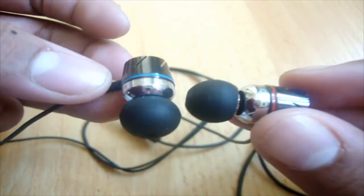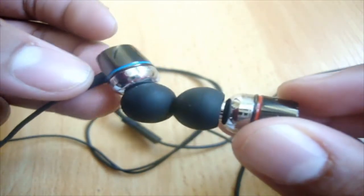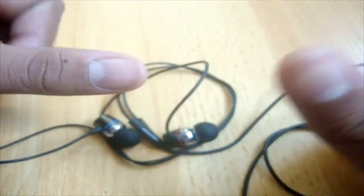Definitely worth the money. You guys should definitely get them if you have a price range of around $180 and you want awesome headphones like these. Thanks for watching — please give this video a thumbs up, comment, and subscribe.